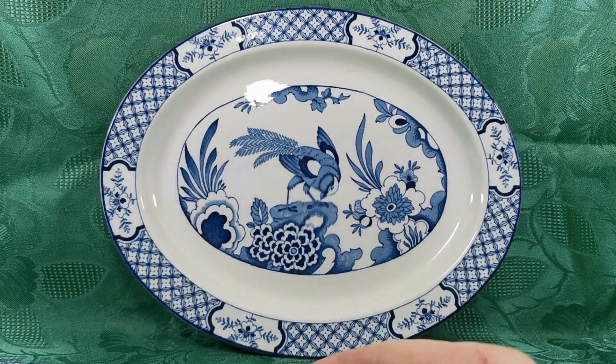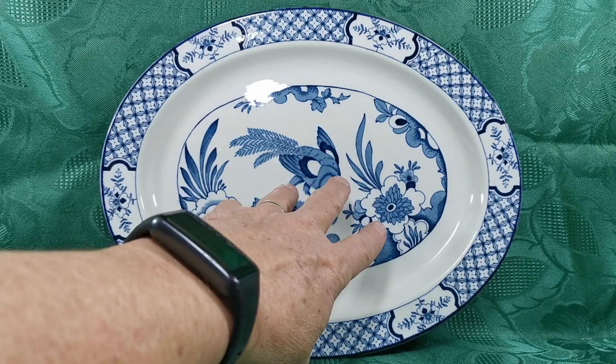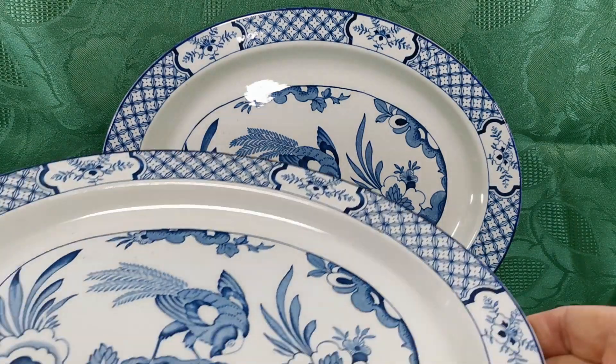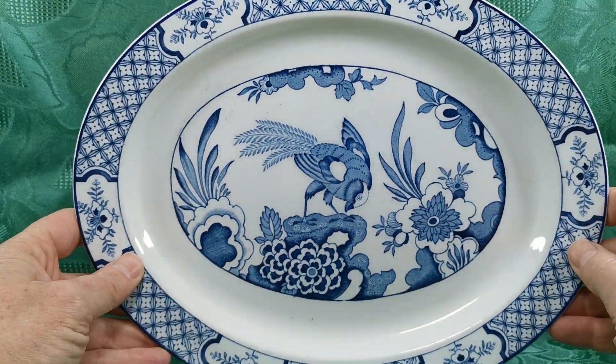Two of them in really nice condition. There's a little bit of transfer smudging — just see that the second one's just a little smudged there. That's nothing to worry about with Juan.